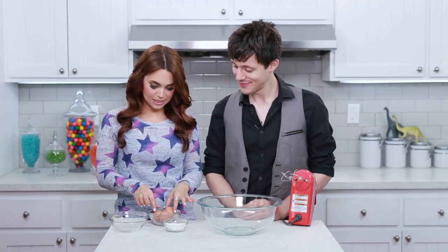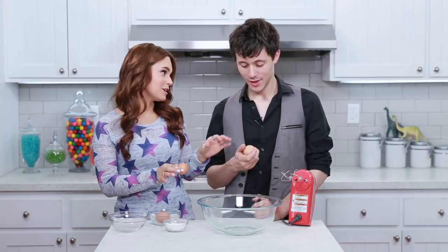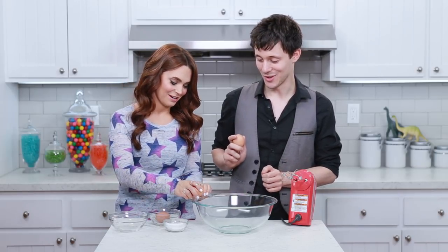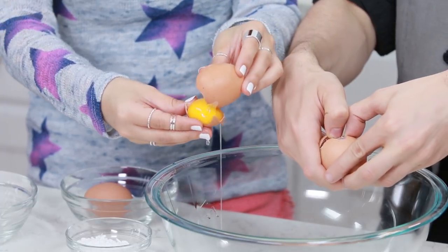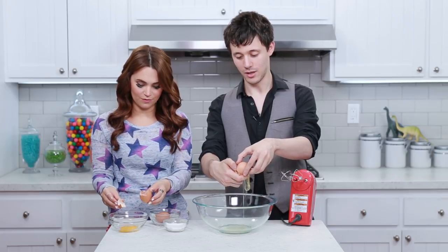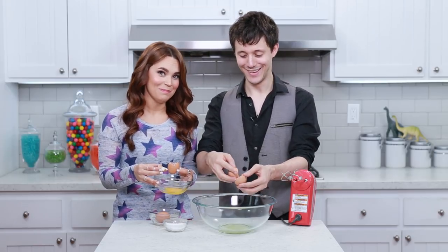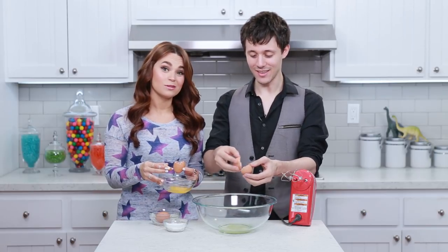Now we're gonna make some meringue! First thing we're gonna do is crack our eggs — we just want the egg whites. I call it the jiggle method! You let the egg whites fall out, jiggle the yolk back and forth, and then dump the yolk over here. You're doing good, Kurt! This is better than I usually do! I don't think that's true — I think you're just trying to make me feel better! Little stuff happens!